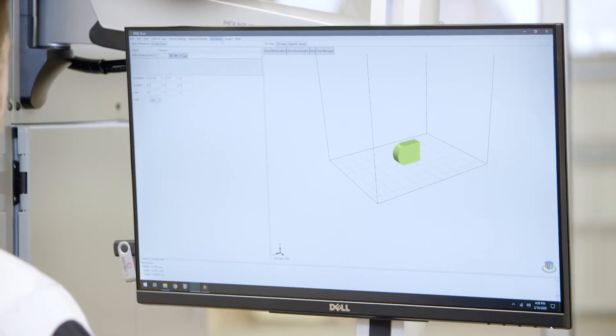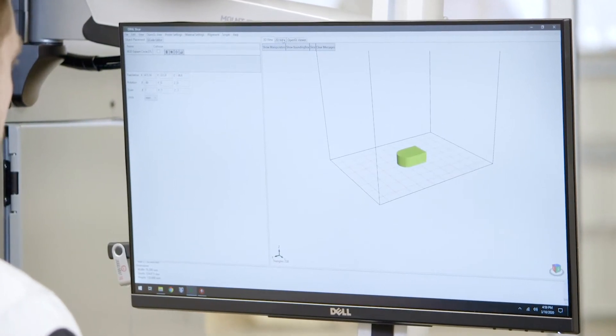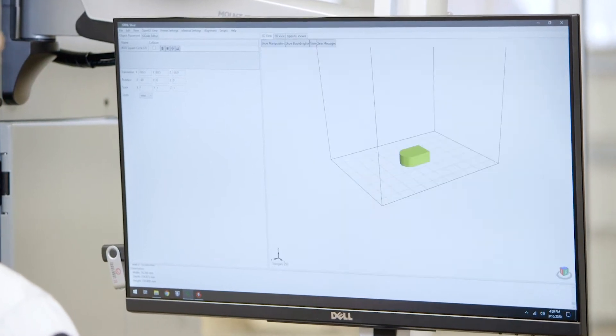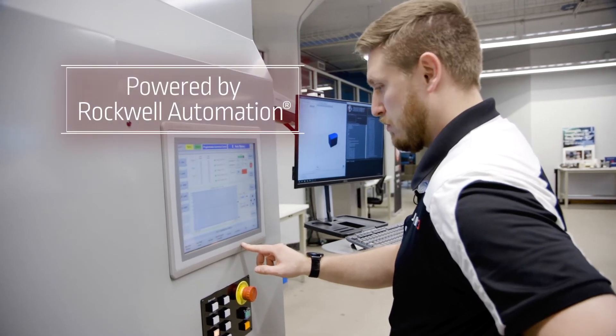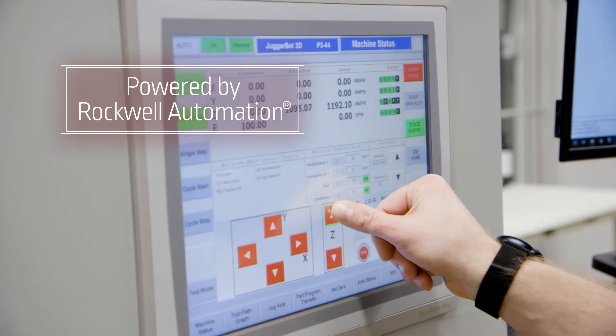We incorporate Oak Ridge National Labs' slicer, which acts as the CAD/CAM, creating the general toolpath for the printed part. On the front of the P344, we have Allen Bradley's 15.6-inch touchscreen monitor. This is where the operator will go to fully control the machine.